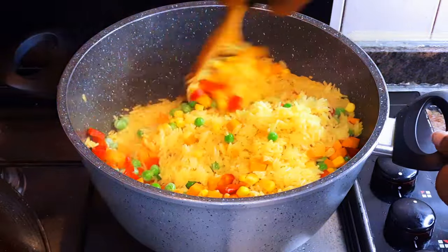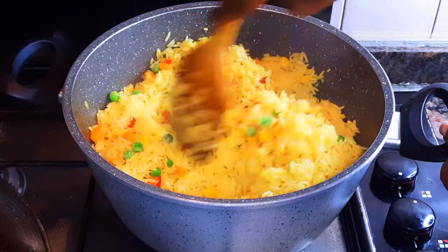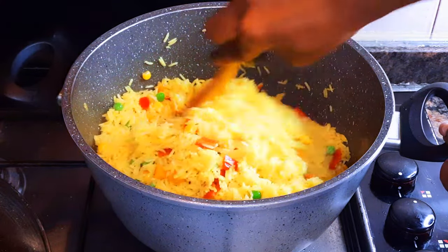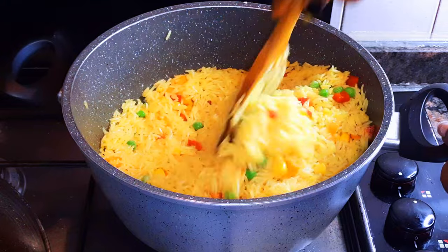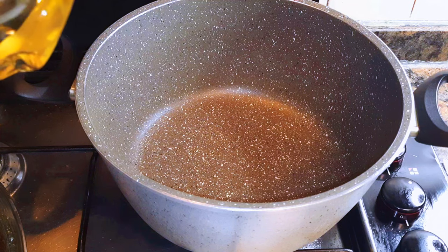Hello, welcome back to my channel. If you're new, you're welcome and I hope you stay. Today I'm bringing you another rice recipe. This is super easy and fast, so if you love rice, keep watching this video.